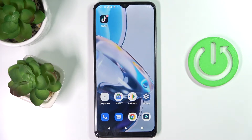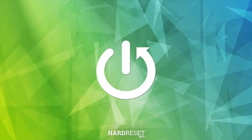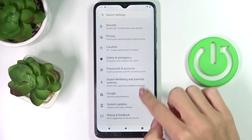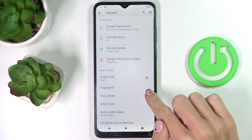Hi guys, in front of me is the Motorola Moto E22 and let me show you how to set up the fingerprint. First, open the Settings, then find and select Security, and here click on Fingerprint.